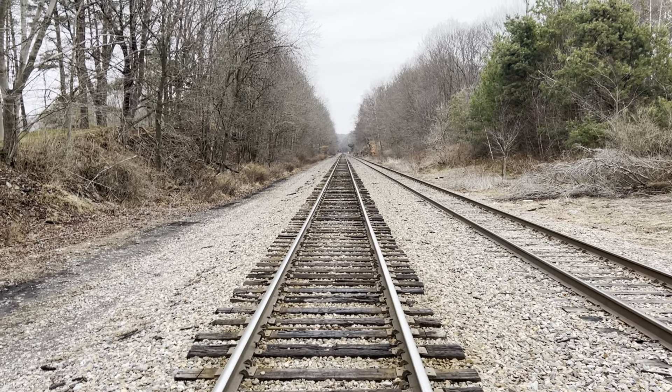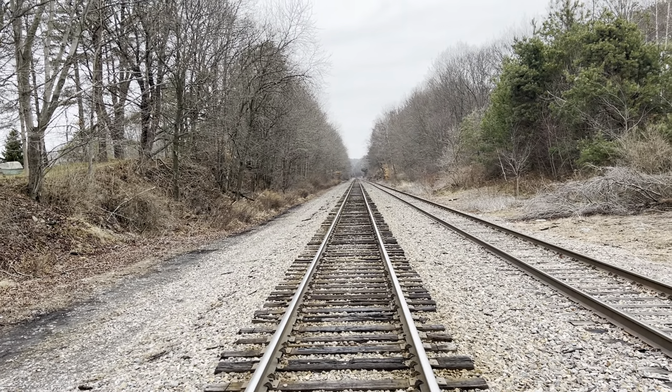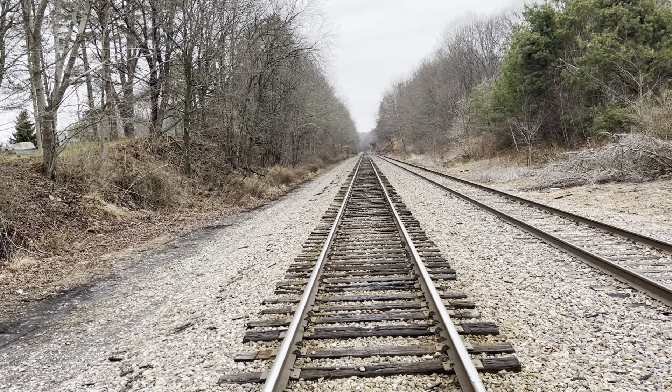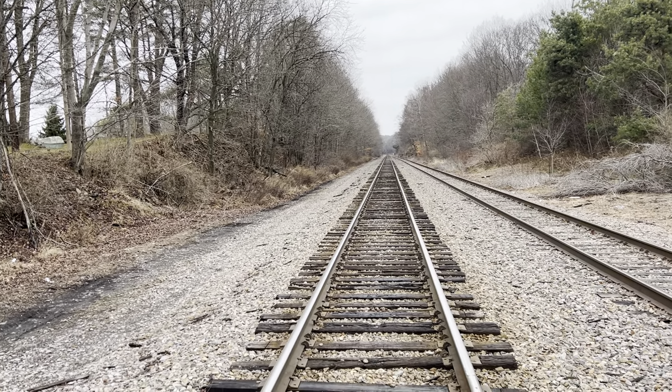We're on location yet again. We're going to be starting a new video series where we're going to be documenting the Delaware, Lackawanna, and Western Clark Summit Halstead Cutoff, which is where we're at right now. Today we're going to be starting at Milepost 144, which is the old Dalton Station.